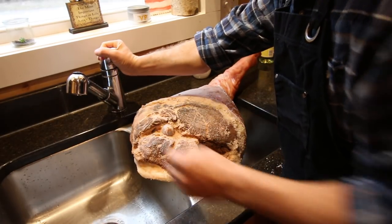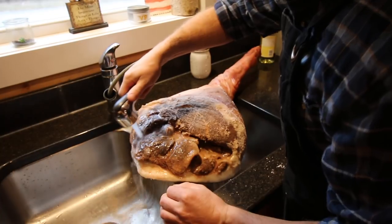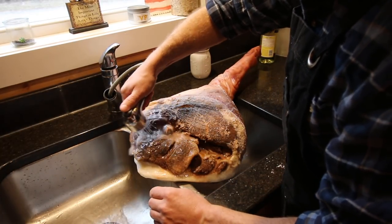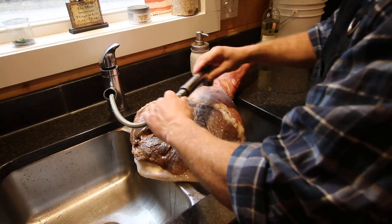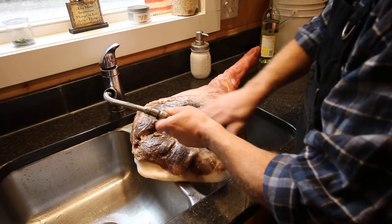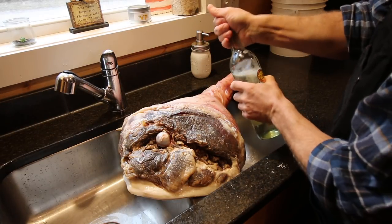Now we're going to rinse it off with water to get all that salt off. Then I'm going to give it a rinse with white wine for the acid of the wine.